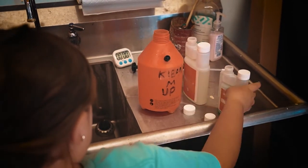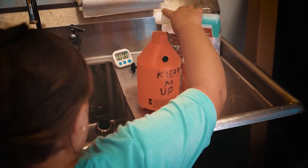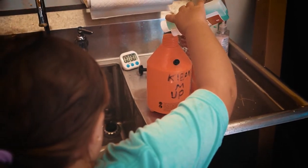Once you mix Clean'em Up, be sure to use all of it within 14 days and keep the container out of direct sunlight.